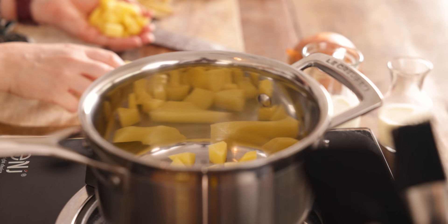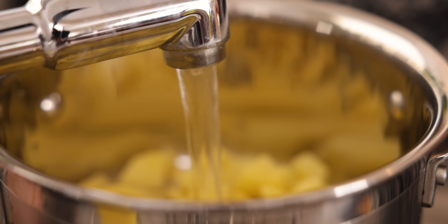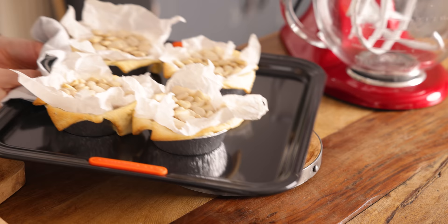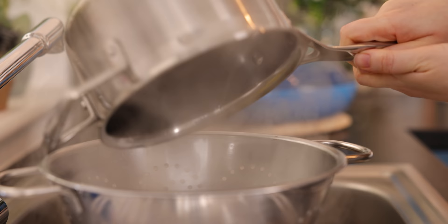Whilst the pastry cases are baking in the oven we're going to start on the filling. I've got a potato here that's been diced into quite small pieces and we're going to add that to a pan and cover with cold water. Bring to the boil and simmer for about 10 to 12 minutes until the potato is very tender and starting to break apart. Once the pastry is cooked for 10 minutes, remove the pie bases from the oven and leave to cool for 10 minutes. Now those potatoes should be ready so we're going to drain them and put them to one side.